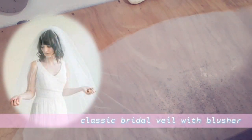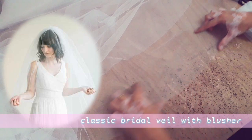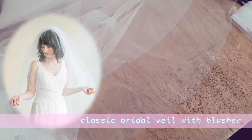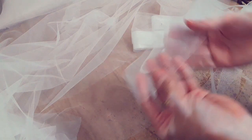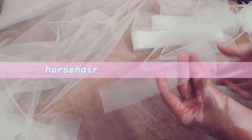The second type is the classic bridal veil with blusher. This is the classic style bridal veil with the blusher added on — either to add an extra layer for the back, or to wear over your face while walking down the aisle. The blusher is typically about 30 inches in length but varies depending on veil placement. After cutting the edges into a round shape, I am going to use horsehair as a finishing for the hem.